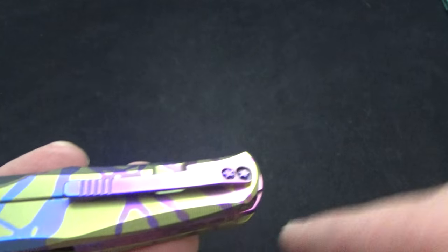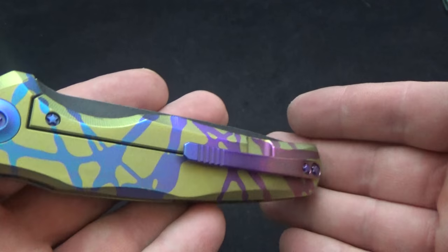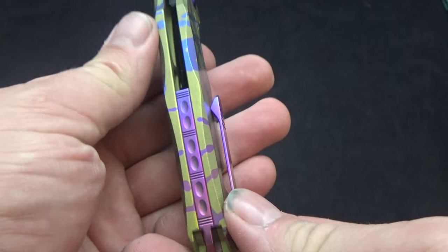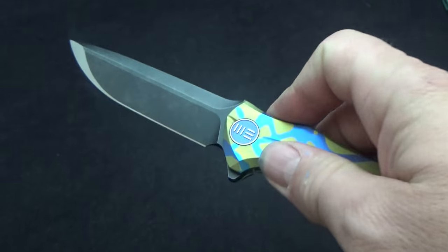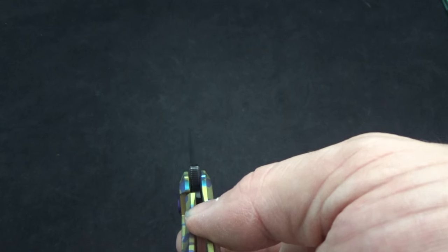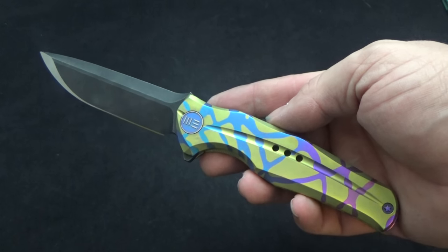We went ahead and did the same thing with the pocket clip — light purple into dark purple into blue, matching it. Same with the back end: lighter, darker, up into the blue. We matched the pivot to the drizzle, matched the pivot and screw to the drizzle here, and the lock bar insert. Action on these things is really nice — smooth with a good solid lockup. We're right about 45% and I'm really very happy with the knife.